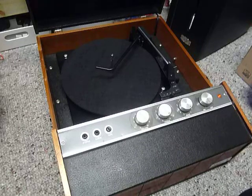This is a demonstration video of the HMV Record Player. I'm just going to demonstrate it so you'll be familiar with it when you receive it.